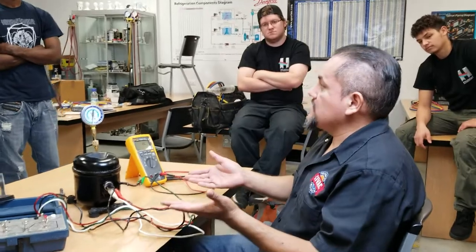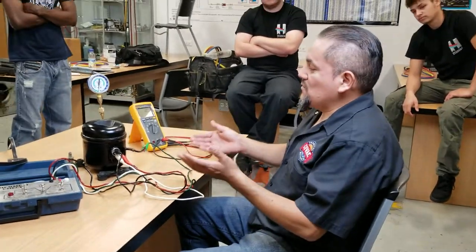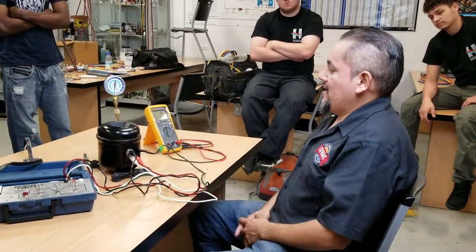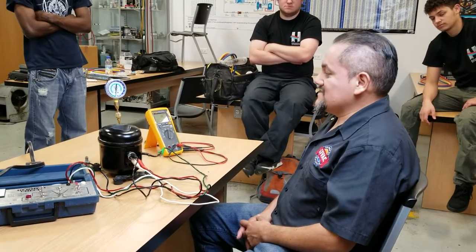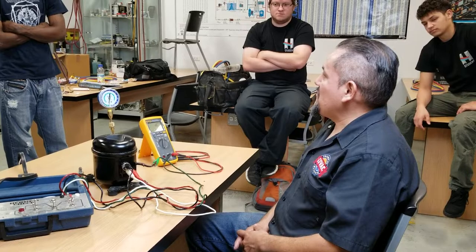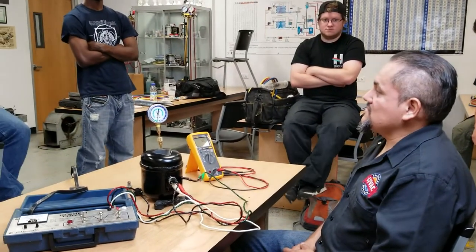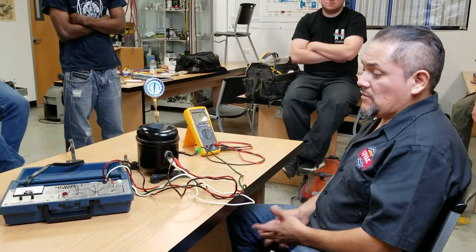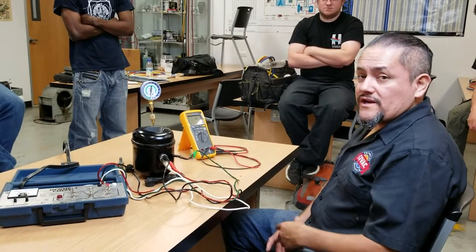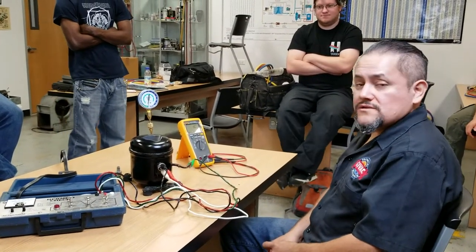Electronically it worked fine. So for some reason someone brought this compressor in and it was working fine. This is not ideal because it's supposed to be a bad compressor, but actually it's a good compressor — it's a used compressor. Hopefully you guys liked the video and I'll see you guys next time.